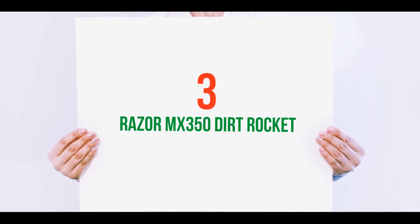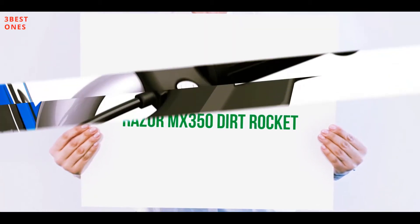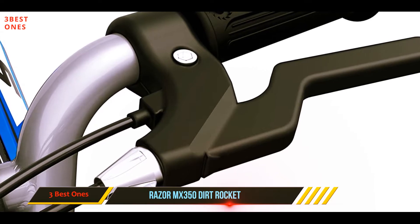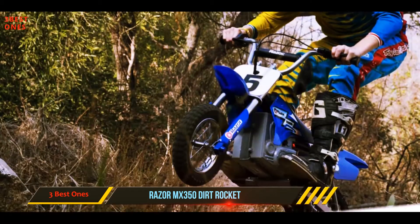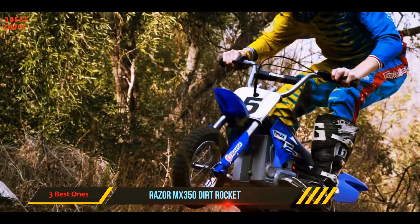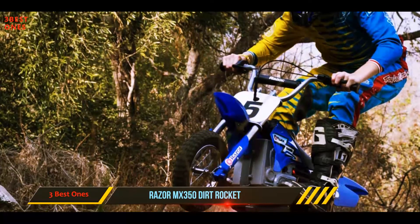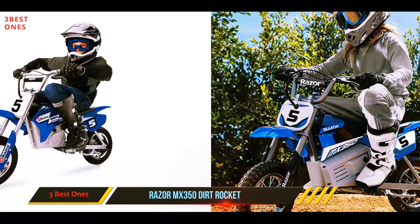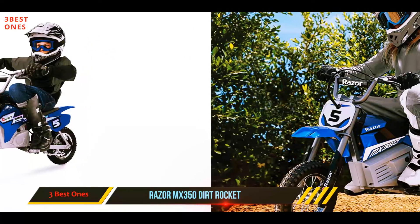Starting at number three, the Razor MX350 Dirt Rocket. The Razor MX350 electric motocross bike is our pick for the best electric mini bike, as it provides a zippy and fun ride in an authentic dirt bike frame geometry, which allows for a more authentic riding experience. It's designed for riders ages 13 and up, weighing up to 140 pounds.